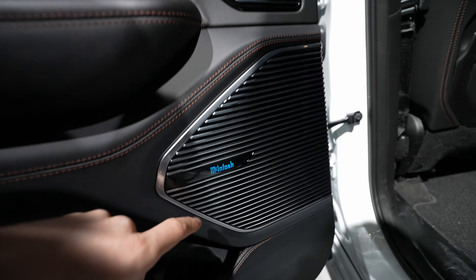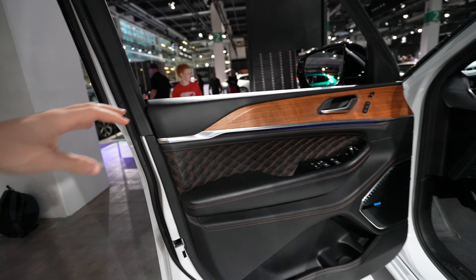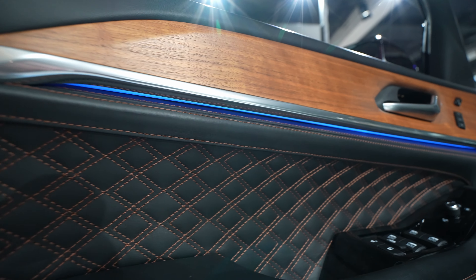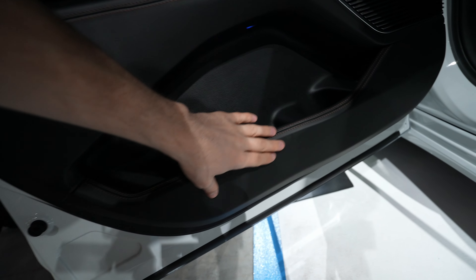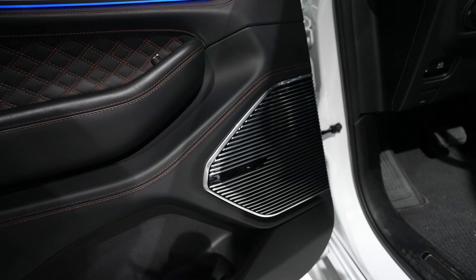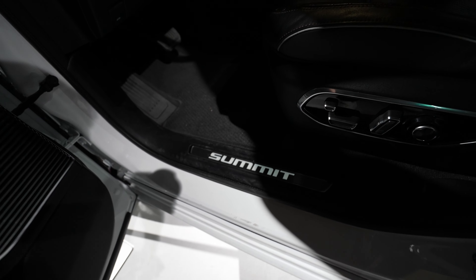Here you can see the new sound system — the company collaborating with Jeep. Big entrance into the front. The same good quality leather on the upper side, the wood insert, the memory buttons for the seat position, the handle, the chrome, the ambient light under the door — and the leather with brown stitches. Very soft material everywhere, leather stitches throughout. There's also an LED up here and a lot of space in the door pockets.